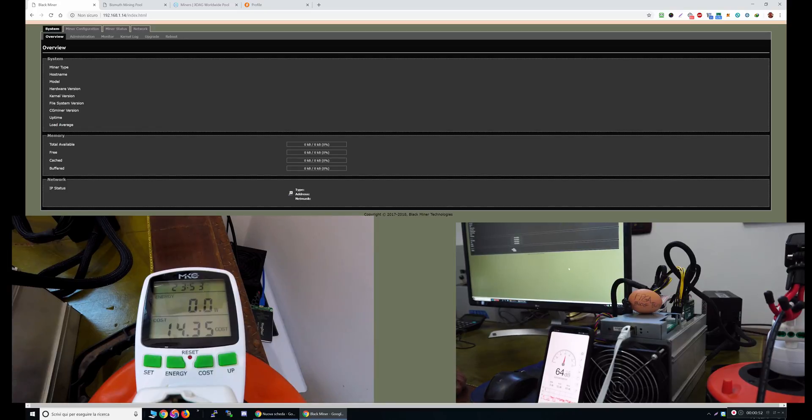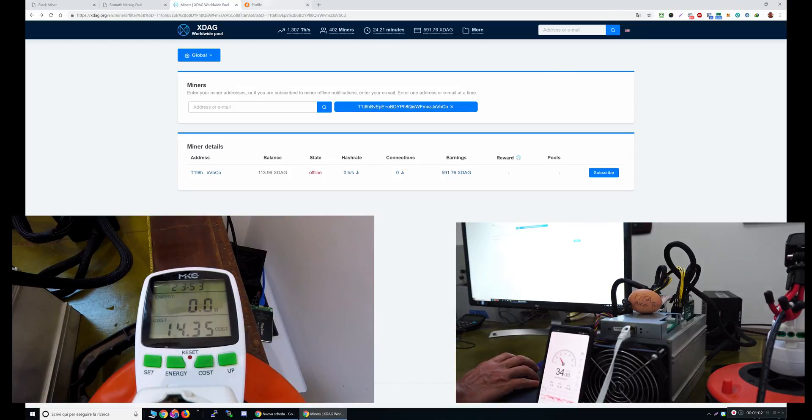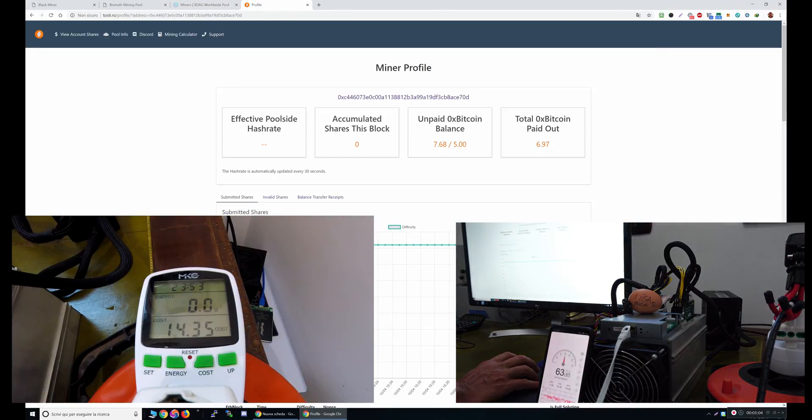What I'm going to do now is review three different coins. I will test it on Bismuth, I will test it on XDAG, and I will also test it on 0xBitcoin.